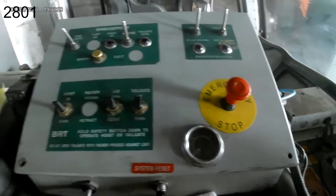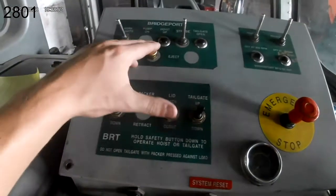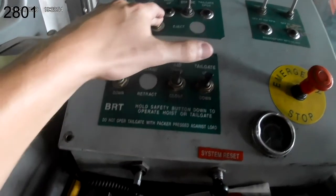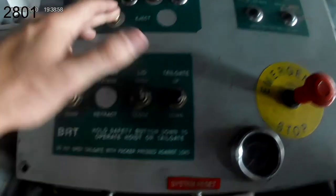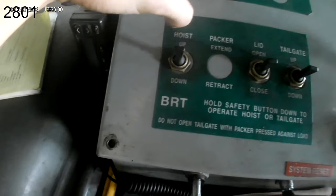Then we'll press and hold the safety eject button while running the tailgate switch up and down and the hoist switch up and down.